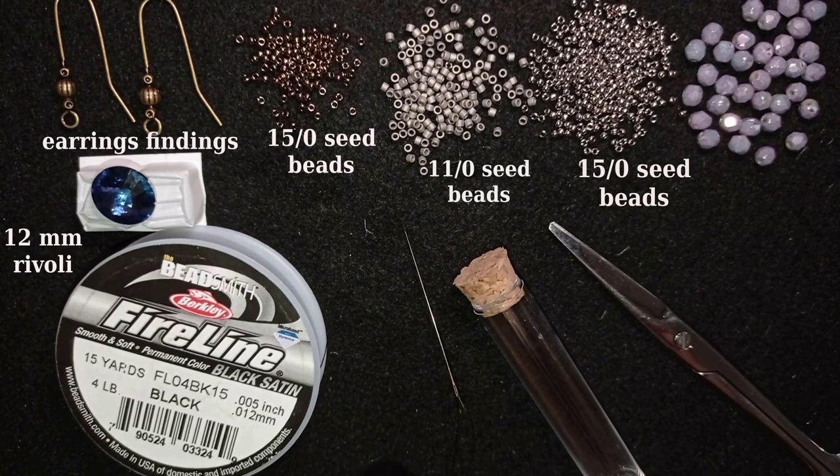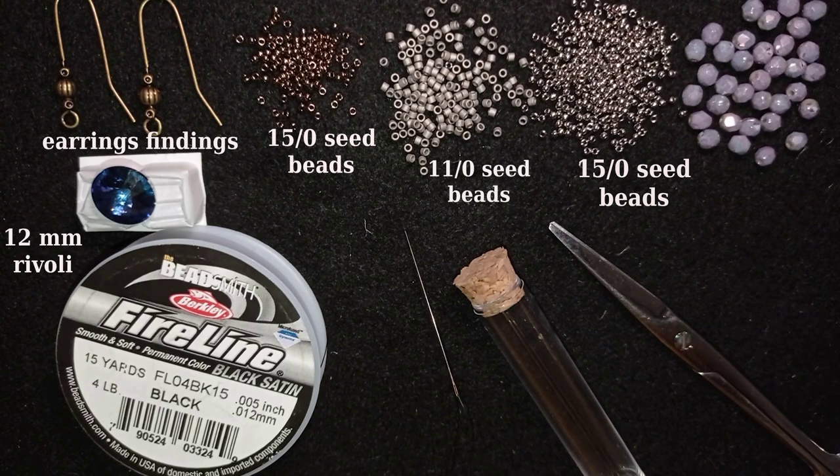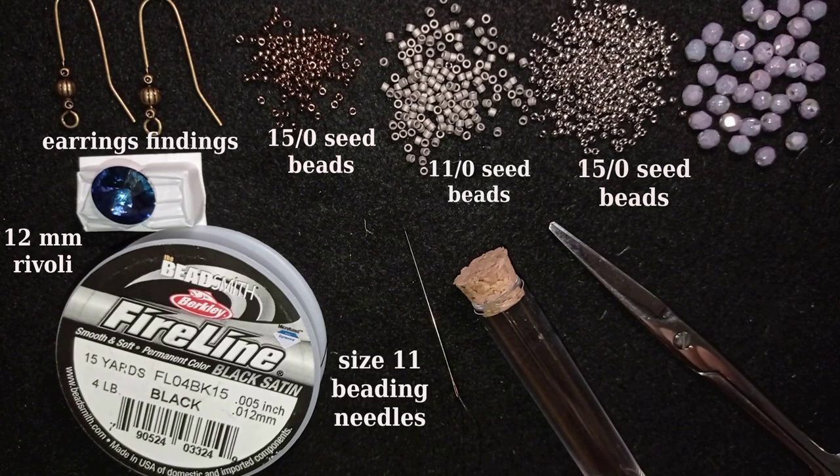Everything is from this collection except for the scissors. This is a 12-millimeter rivoli that I'll be bezeling today. This is Fireline, 0.005 inches, which is 0.12 millimeters — an extremely strong and great thread, also included in the kit. You have everything, even a beading mat. I'm not using their beading mat because I think black will make my work pop up more for tutorial purposes, but I do like their mat.